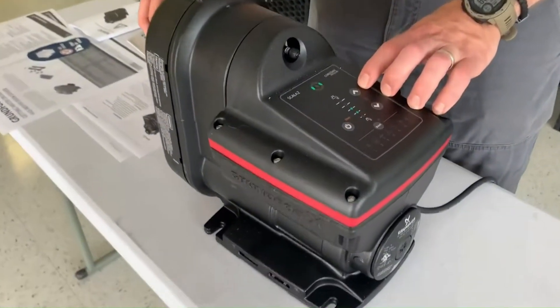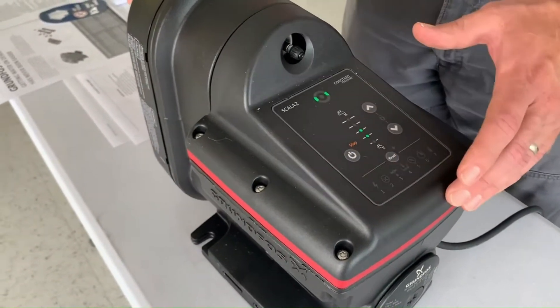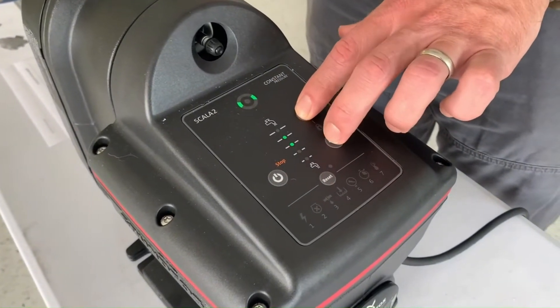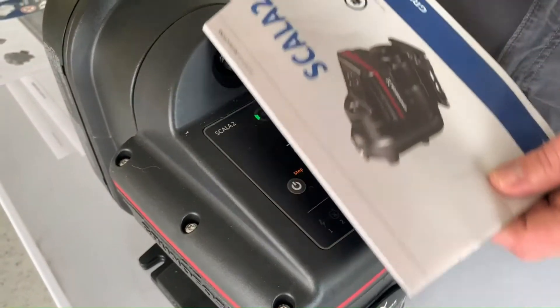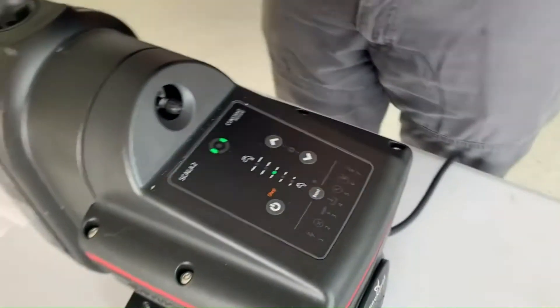If you look down here on the control panel, it'll tell you a number of different things. You can start and stop the pump. This shows that the pump is working properly. This is how you up the pressure on it. And if you actually go and look, there's a barcode scanner on the installation manual here, and it'll show you how to go through all the other installation features for this pump.